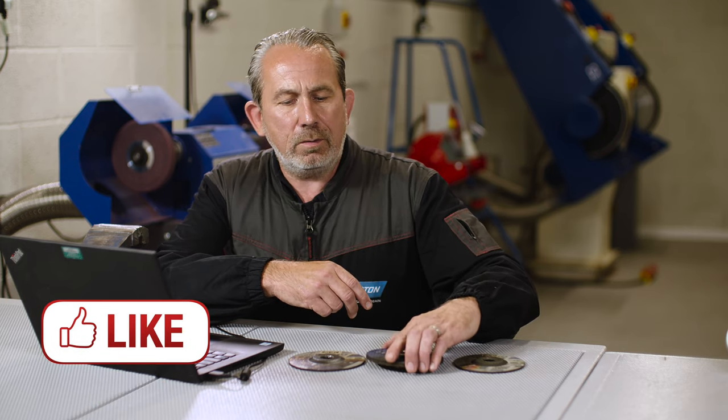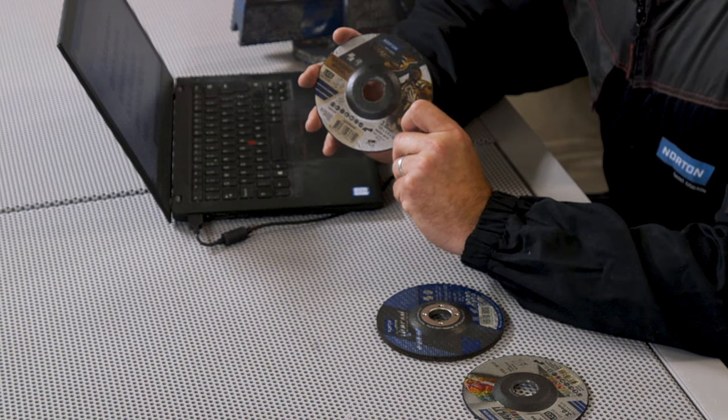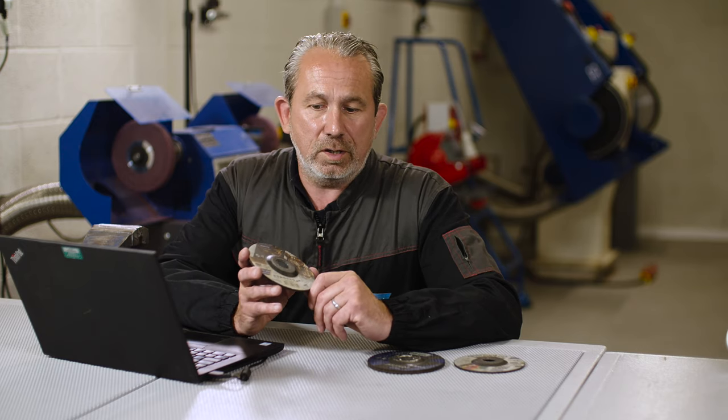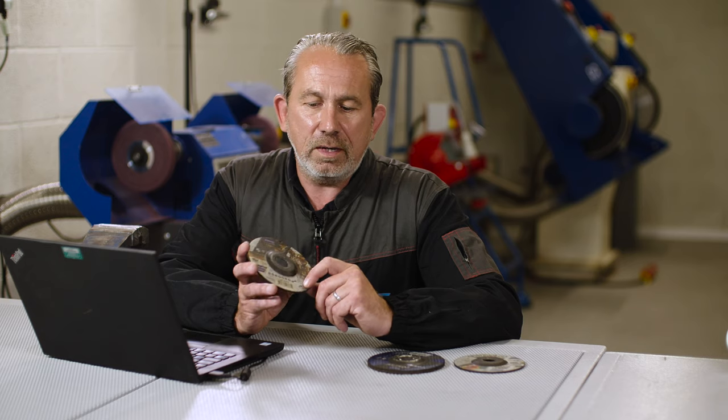But where we need the ceramic grain — which is in this product here — is when we're looking at cutting harder alloys like stainless steel, harder stainless steels, or other alloys such as Inconel, etc., that are really tough to cut. For these applications you need a more high-performance grain, and that's why we use ceramics. It has very fine fracture planes, which means it has a very long service life. So that's where we use ceramic grains.